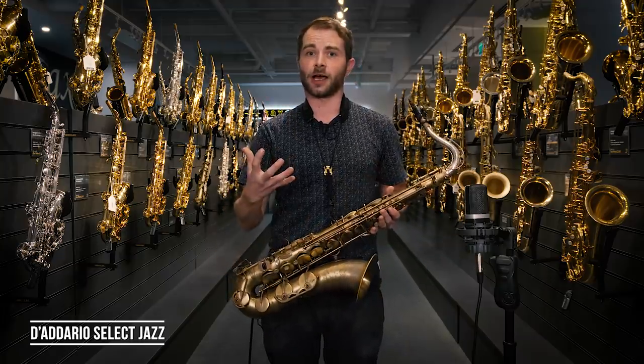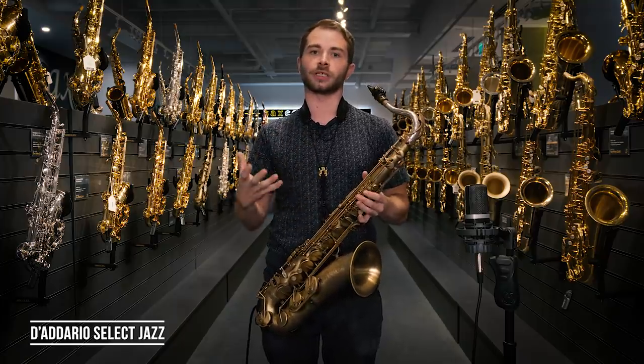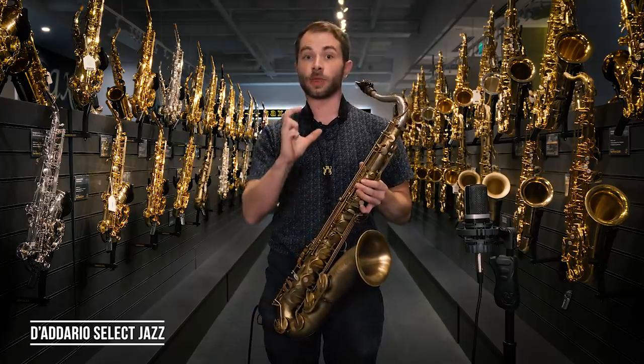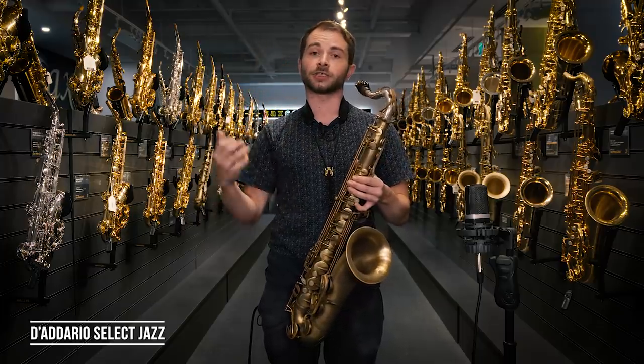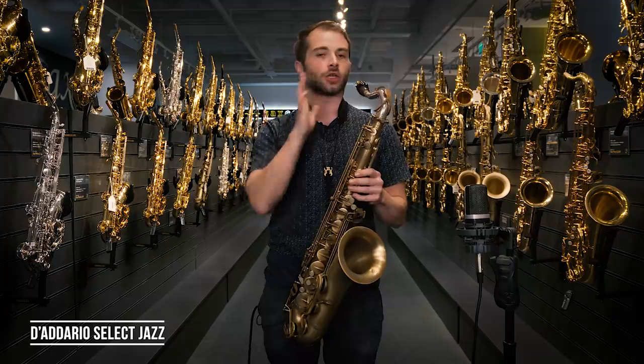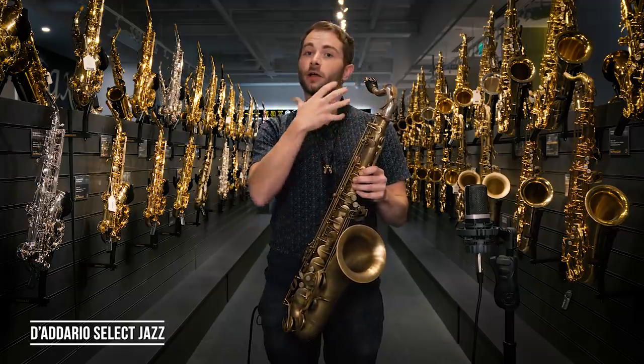As you can hear, it's definitely much brighter and puts you more in a contemporary sounding area. It's a little bit more focused as well, so that kind of texture you get at the edge of the Ottolink, you're not going to find with this. I actually love these mouthpieces — they're a little bit bright for my personal taste, but they perform amazingly. I find very few mouthpieces on the modern market that play as easily as the D'Addario. I'd really recommend checking it out.